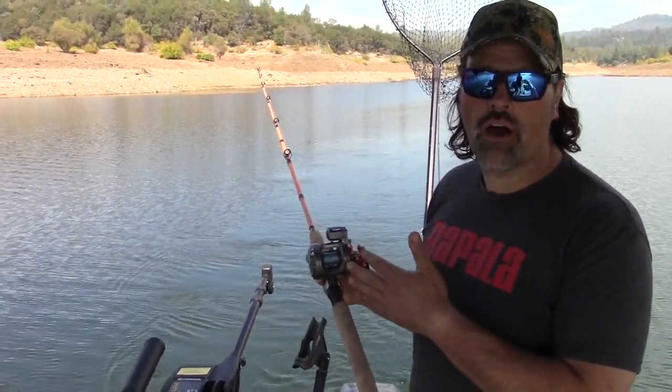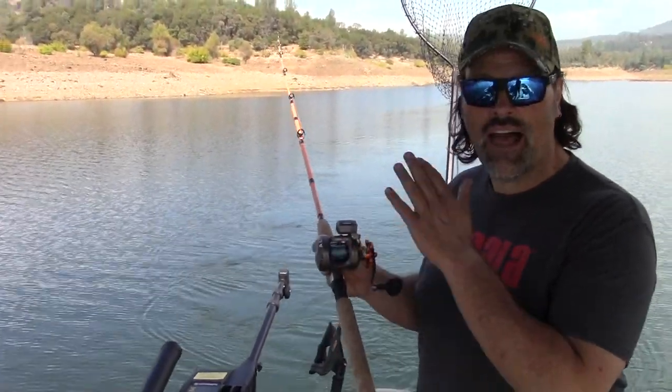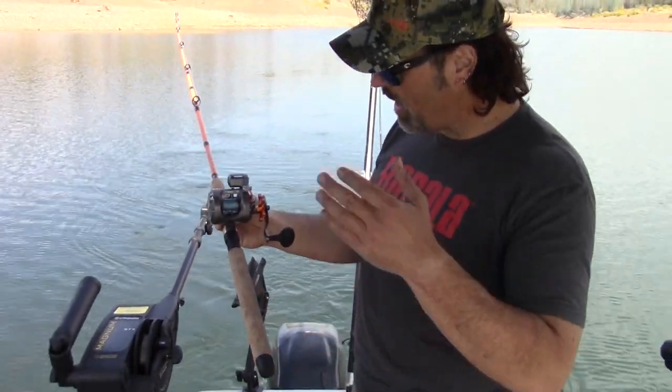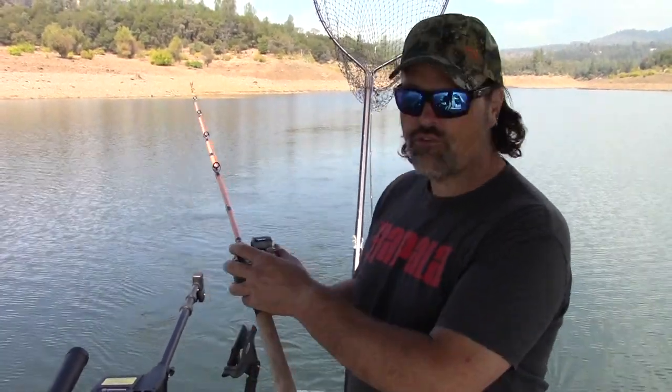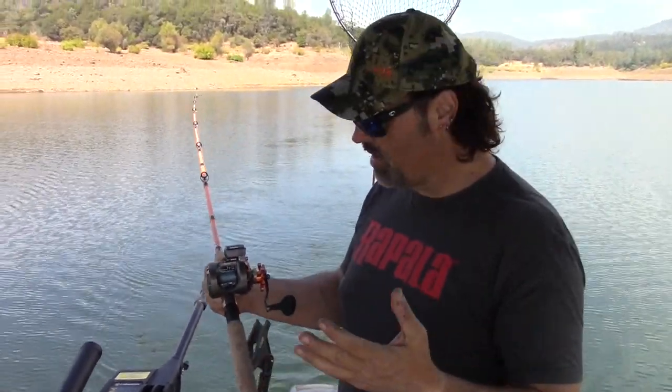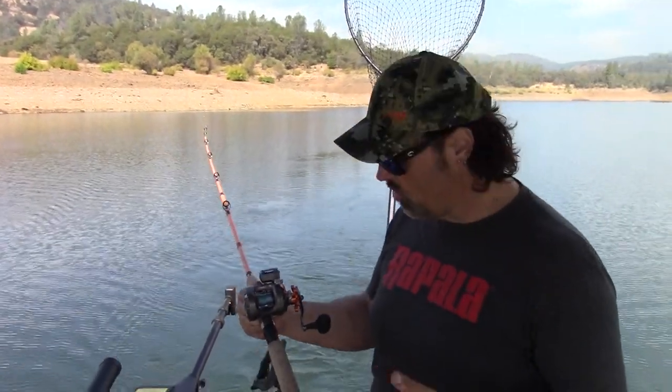Howdy guys, Kel Kellogg here. This is a follow-up on the Okuma Cold Water level wind line counter reel — this is the size 15 reel. I've been fishing it for about six months, so I can't really talk about the durability. Contrasting this with an Abu Garcia 5500 — durability on those is outstanding. I've had some that are 10 years old and they feel brand new.